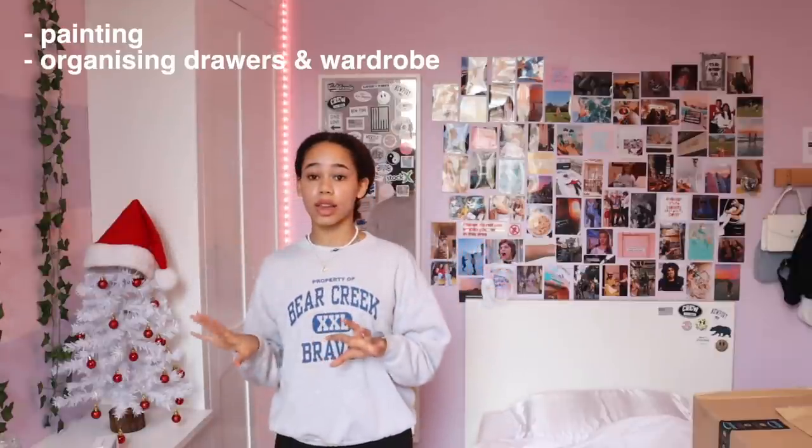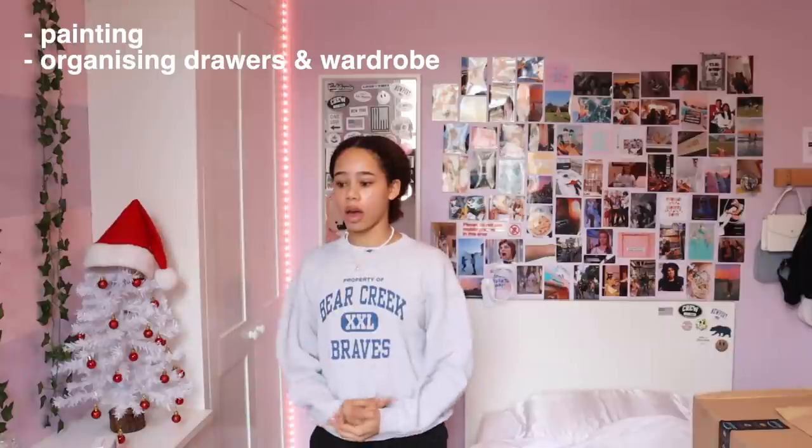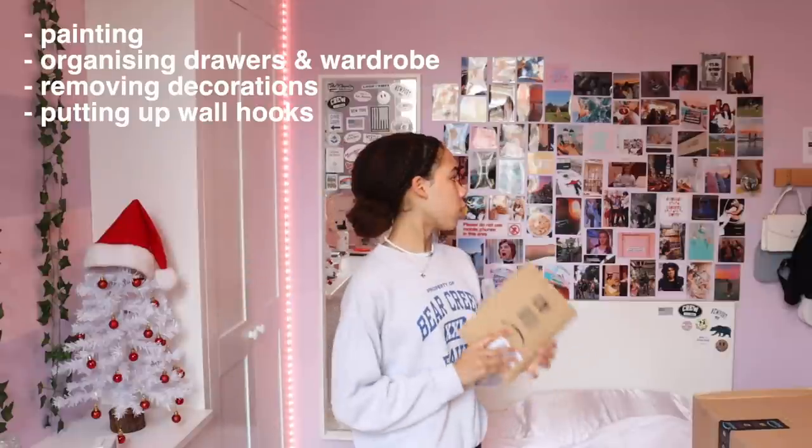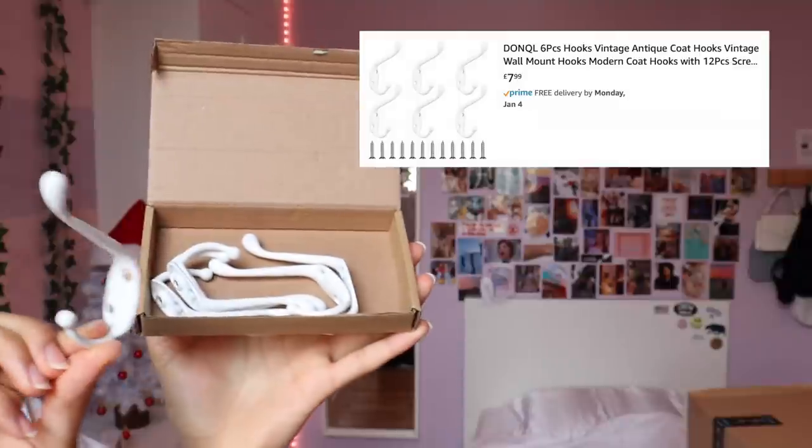So if I remember correctly, the things I'm planning to do are paint these stripes on my wall, organise some of my drawers and wardrobes, remove all my Christmas decorations — because I don't like going into the new year with Christmas decorations sitting out — and also put up new wall hooks if I can do that myself. They're just plain metal wall hooks and there's five of them.